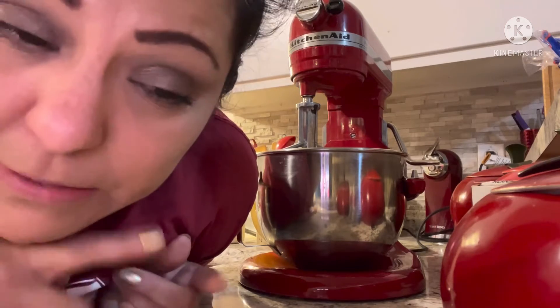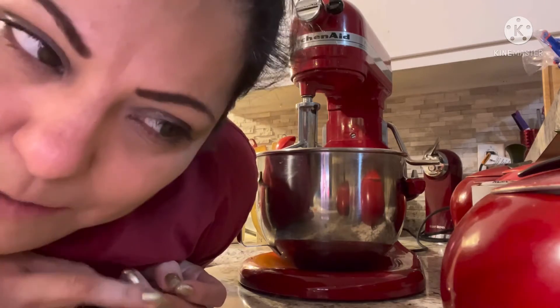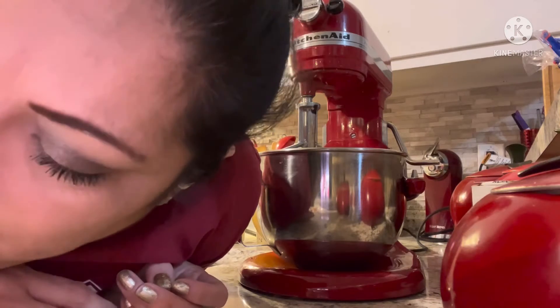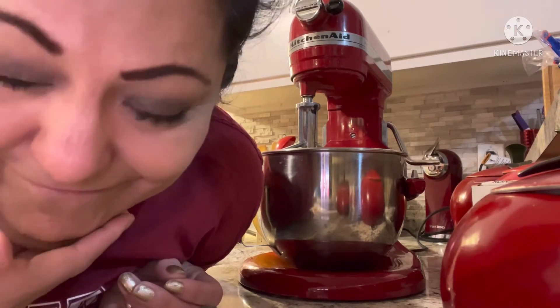I've made peanut butter cupcakes, peanut butter and jelly cupcakes from her. I've made chocolate — she has this chocolate cake that's so good. And right now I'm gonna make her coconut recipe, which I will link down below. I fucks with her, and one day I would love to meet her in the flesh, her and Ann Burrell. Just saying.